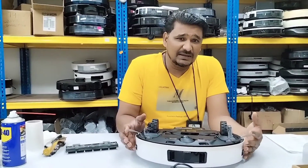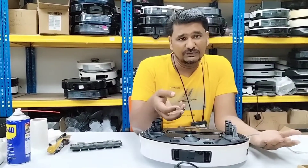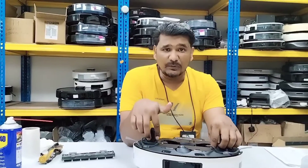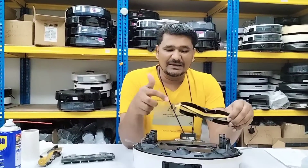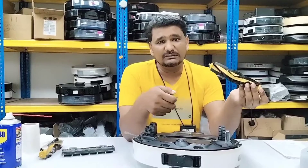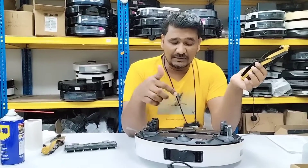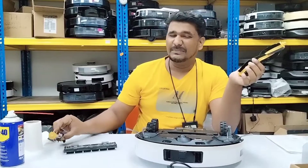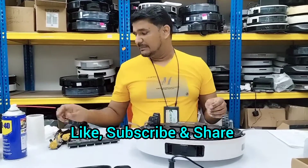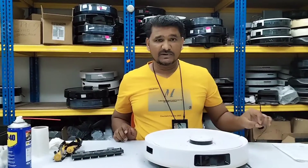So these are the things we have to take care of. First is the dust filter — we have to maintain that. Second, we have to check the main brush regularly. If we clean the main brush on time, it won't spoil fast and will last longer, and the motor also won't burn out. If the main brush is not cleaned regularly, it gets tangled and jammed, and the motor keeps trying to turn it and eventually burns out — which is what happened in this case. So the filter and main brush motor both need to be replaced. Thanks for watching!